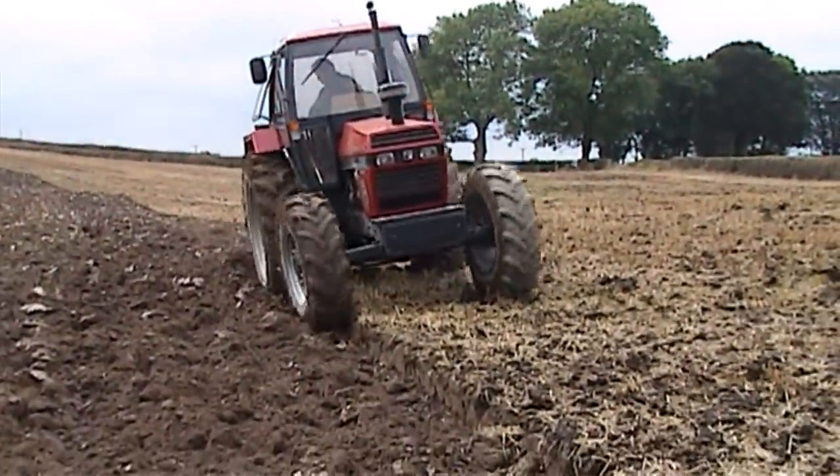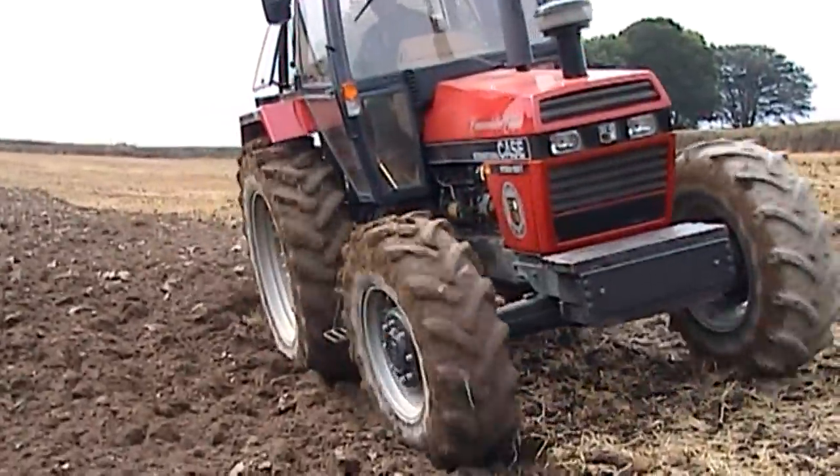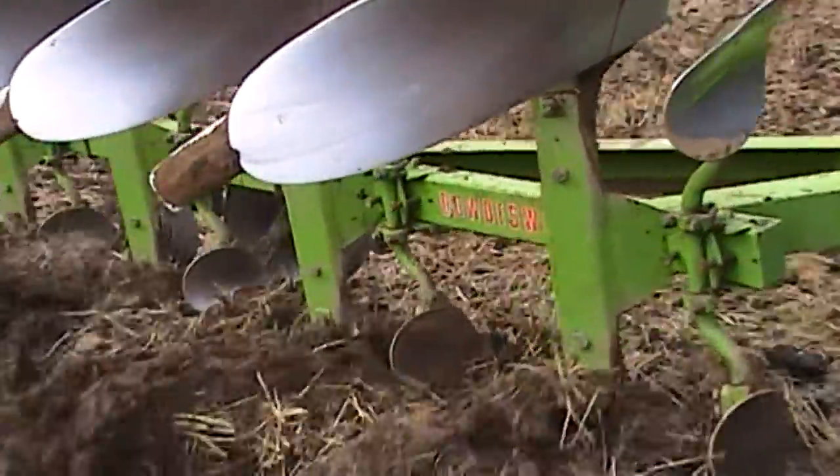Have a look at the plough just before I take it out of the ground. The soil is sticking to the tail pieces and a couple of the skims. This will make a difference to the quality of the ploughing because it won't roll properly.